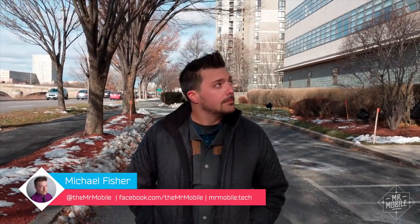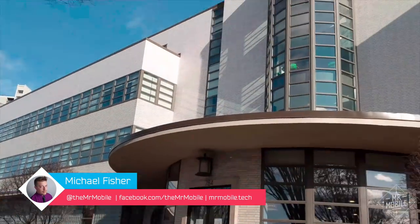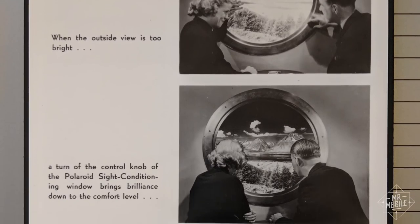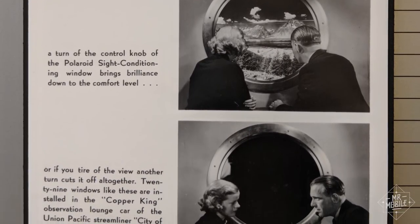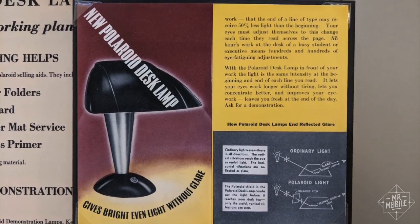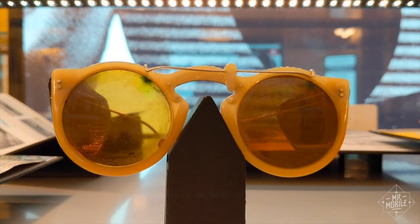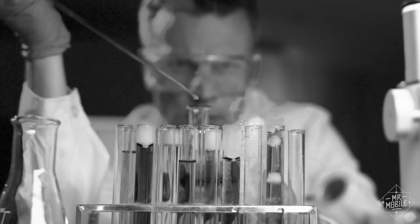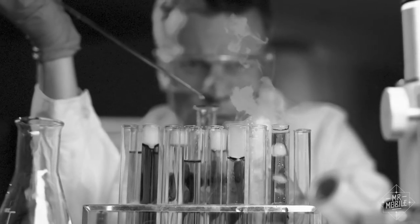History lesson. 80 years ago, a company called Polaroid started right here in Cambridge, Mass, where its special polarization technology soon found its way into products across the country and across the globe — everything from glare-free desk lamps to sunglasses. That work later led to military contracts, including pilot goggles, spy satellites, and even a special synthetic quinine for treating malaria.